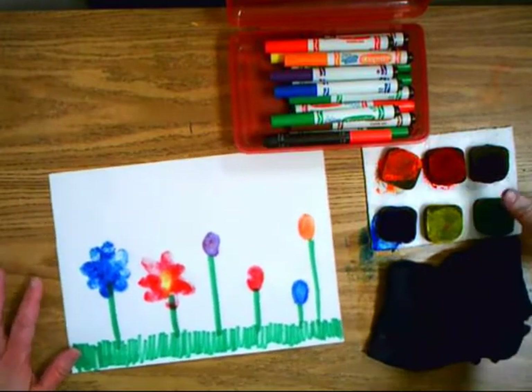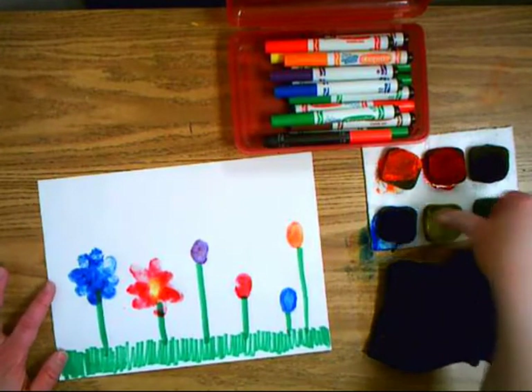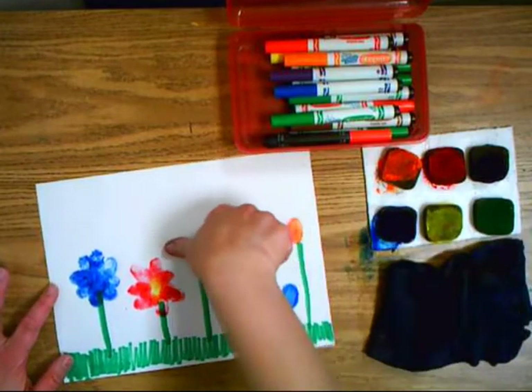Now I'm going to fast forward and you're going to see how I do all of my flowers in super fast mode.